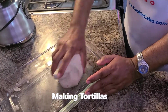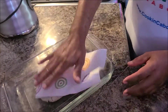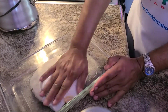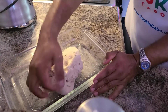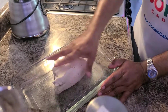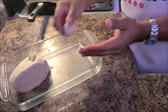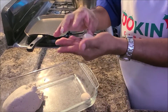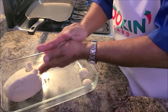This is just corn and water — that's it, nothing else. That's a lot of work. It's easy to just buy the already-made tortillas at the factory, but it's the fun of doing it. That's what it is — 100% corn flour. I'm going to make little balls on both sides.